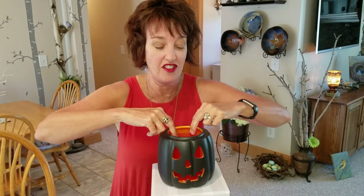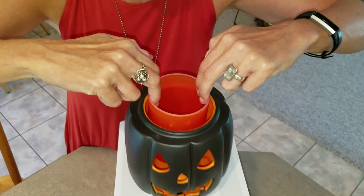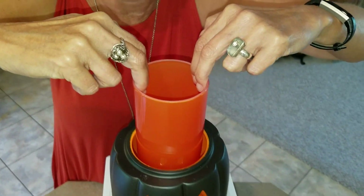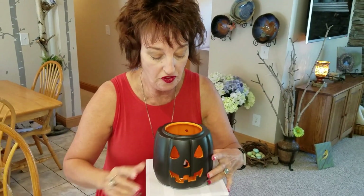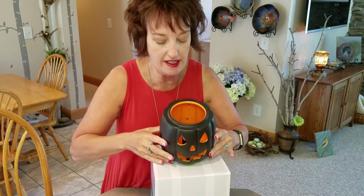Now this is cool — I have to show you this. This has an insert. Ta-da! And a little place where you line this up with the cord information inside. See that?